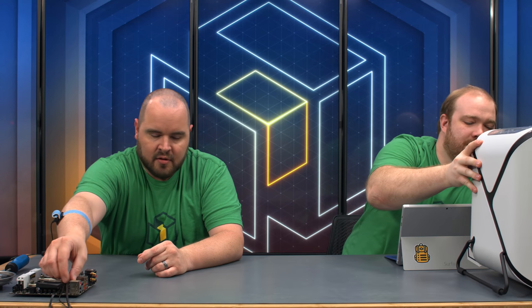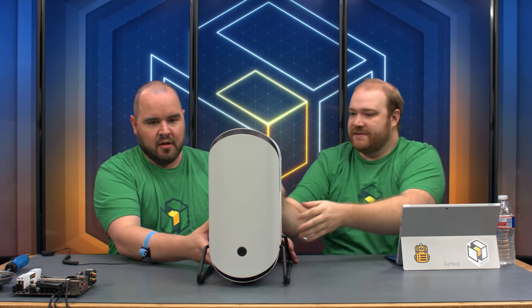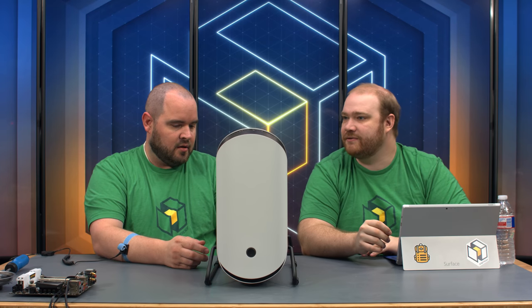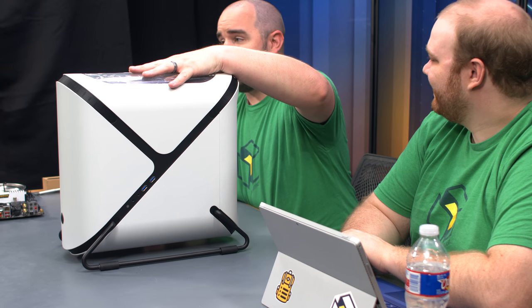Now we need the case. It's a solid, mostly all-metal build. They come in white or black, with or without a window. The window isn't where you'd normally expect it — it's actually up top, which gives it a nice, unique look.